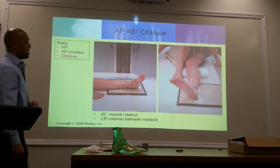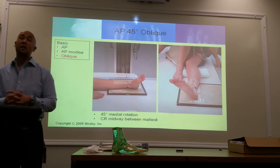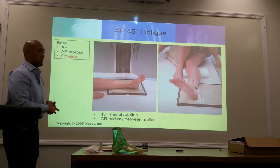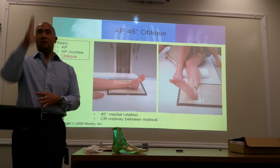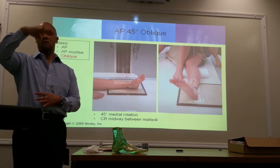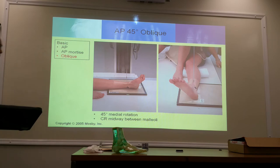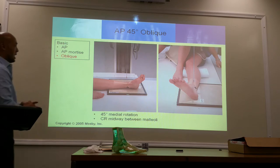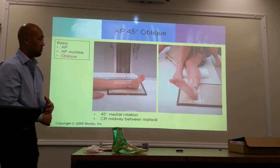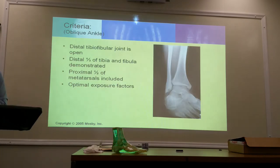45-degree oblique ankle. We know what 45 degrees is — somewhere between 90 and 180. Same concept: you're going to do a medial rotation, not external. It's a medial rotation. Central ray is going to be directed between the malleoli. Your collimation should include the distal third of your tib-fib and also your metatarsals.